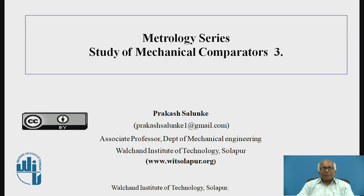Let me introduce myself. I am Dr. Prakash Savonke, working as Associate Professor in the Mechanical Engineering Department of Valchsen Institute of Technology, Svalapur. Today, in continuation with our metrology series, we shall be discussing Mechanical Comparators.